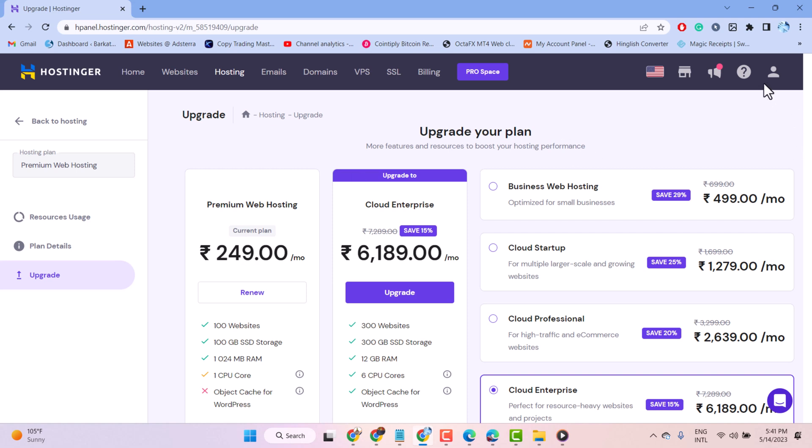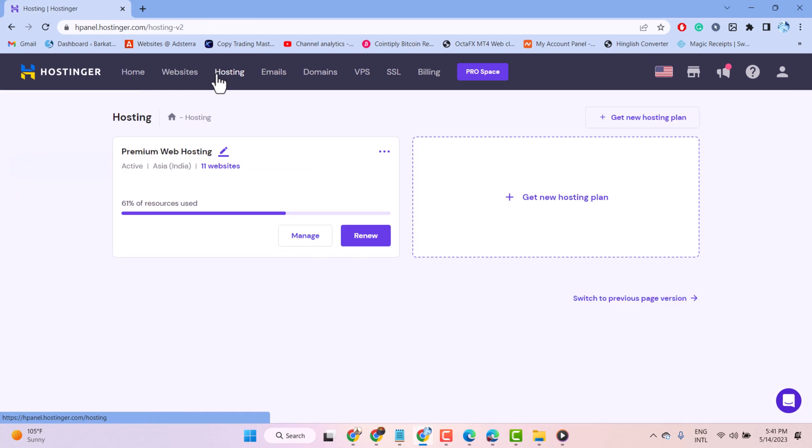So firstly guys, log in to your Hostinger hosting account, then just click on hosting here. You will see some tabs, so just click on hosting.